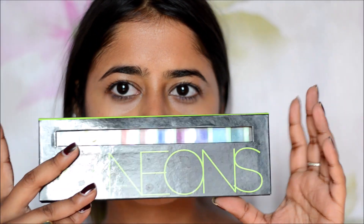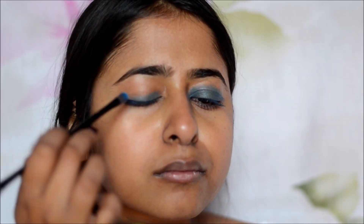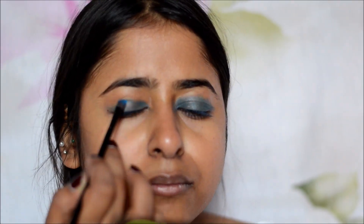I'm starting by using the MAC Prep and Prime on my face, and then I'm using the Elegal Neons palette and taking this blue shade, just patting it on my eye and creating a semi-circular shape. I like harsh lines and I do not like to blend — I like this pop of color. If you are a person who likes blending, you can blend it around your crease. Then I'm doing the same thing to the other eye, just packing the color on the eyelids.